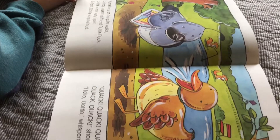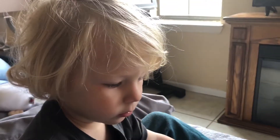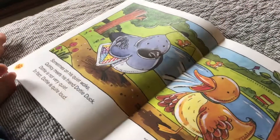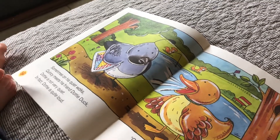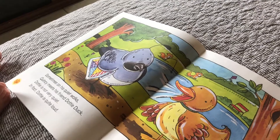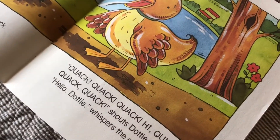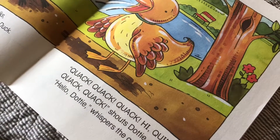We're going to read about Quincy the Quiet Quail and the letter Q. Sometimes on his quiet walks, Quincy meets his friend Dottie Duck. Dottie is not very quiet — in fact, Dottie is quite loud. Quack, quack, quack, quack, quack. Hi, Quincy! Quack, quack, quack, shouts Dottie. Good morning!